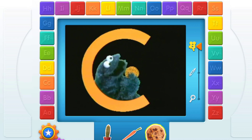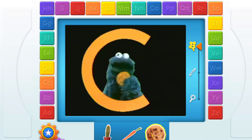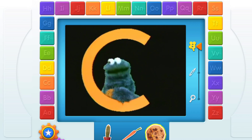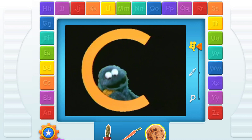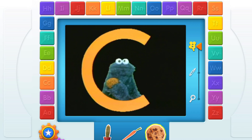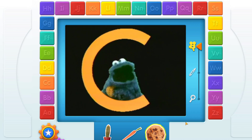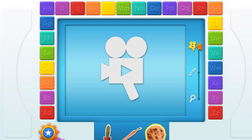C! Cookie! C is for cookie, that's good enough for me. C is for cookie, that's good enough for me. Cookie! Start with C! C! Cookie! Touch another thing.